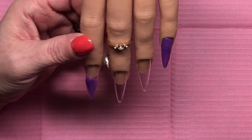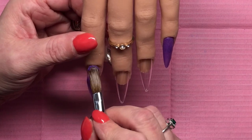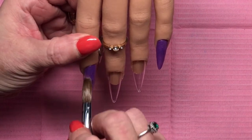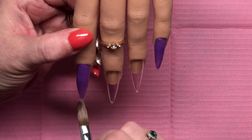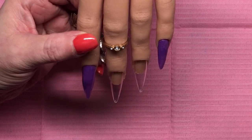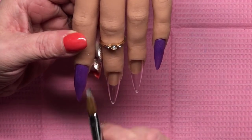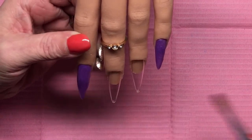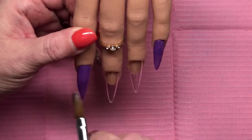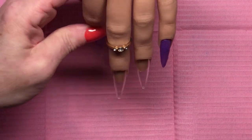I did speed it up a tiny bit because the video was a little long, but only about one and a half times. I'm really struggling with acrylic application, but one thing I'm really proud of is I am NOT flooding the cuticles or the sidewalls. My shaping is coming along too. I find myself having to file quite a bit, but that's okay — I still love acrylic, I will not give up, I will get better.